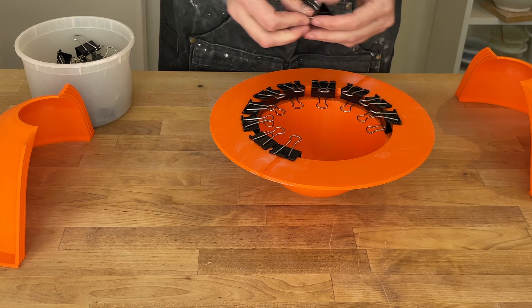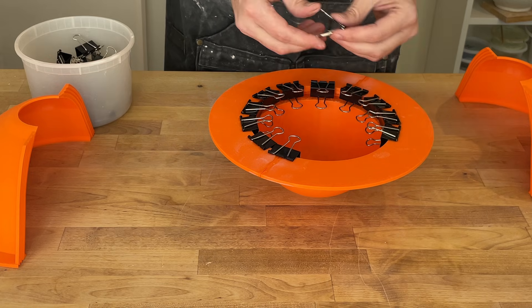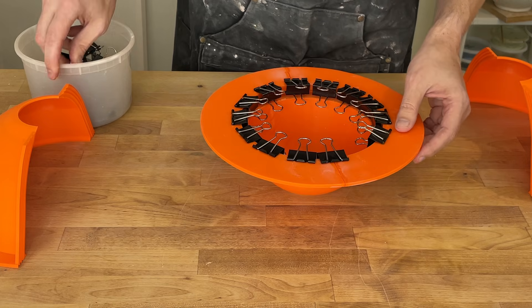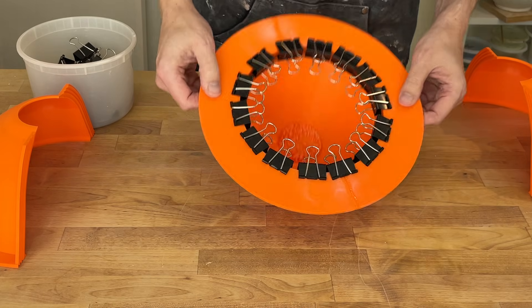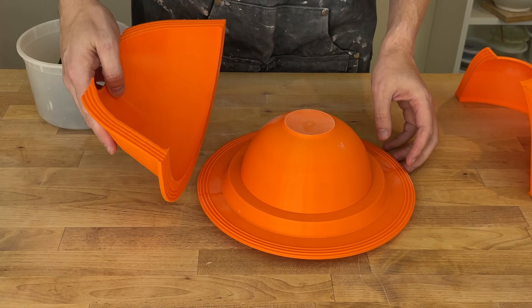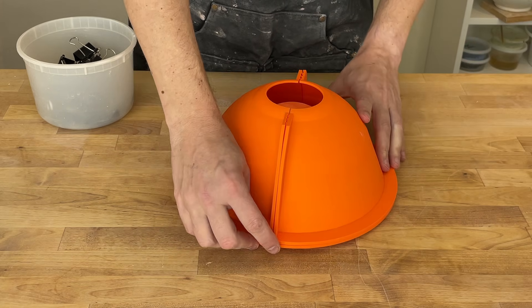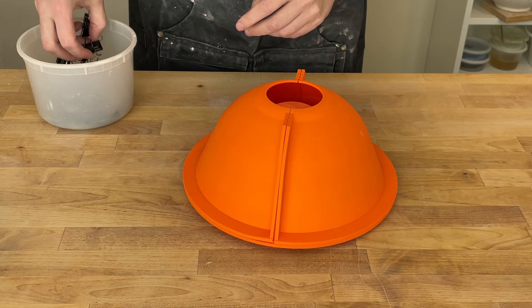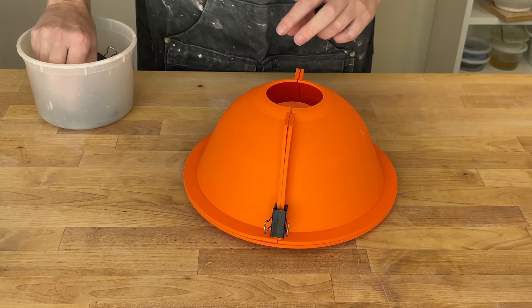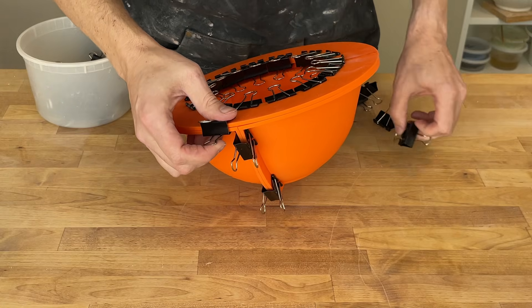One of the hard things about making this mold system is that we need the 3D print to play together with the plaster, or to play together with the slip. We really can't optimize for just one — we need to make sure they're all working together. For the outer mold, I want to make sure that the seams are offset by roughly 90 degrees. We definitely want binder clips next to the seam to hold things together.